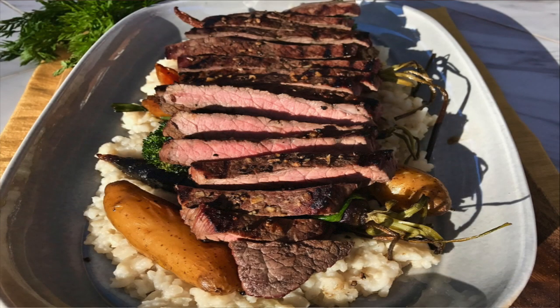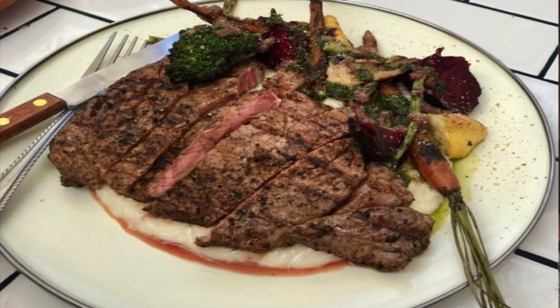It's a combination of creamy risotto, roasted vegetables, and a grilled London broil, which is my adaptation of their recipe and I'll tell you why in just a bit.